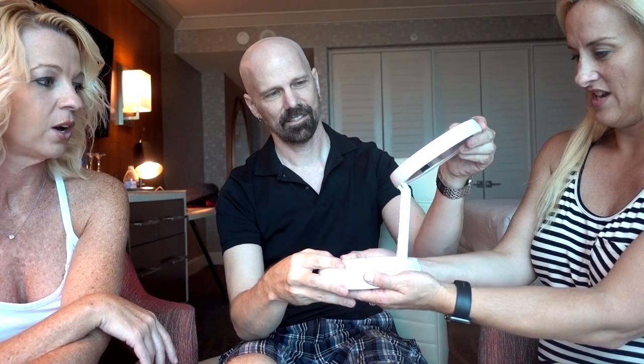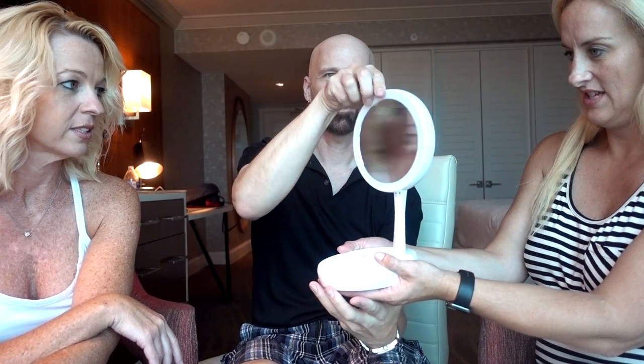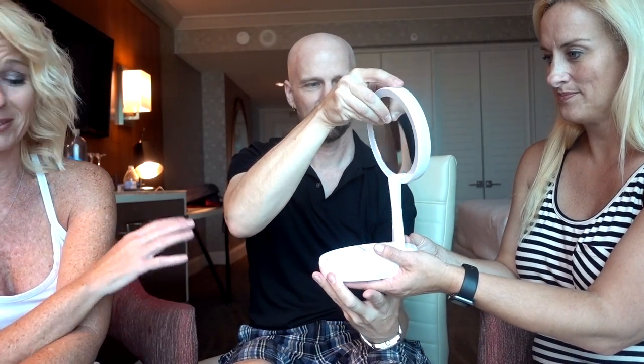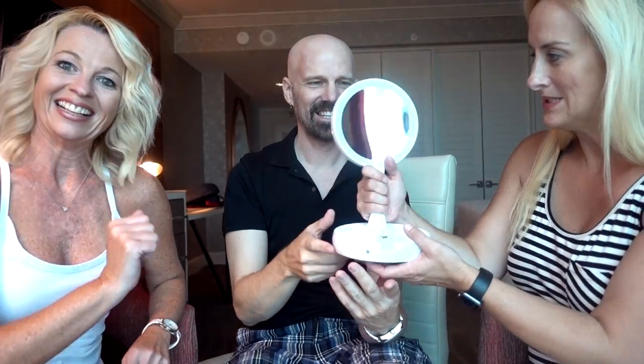So you're supposed to put it on a flat surface, hold it, and pull it up. And then you have the spinning mirror. Oh, that 10x though — walk the 10x. Wow, I know. She'll never see pores that close. Ever.